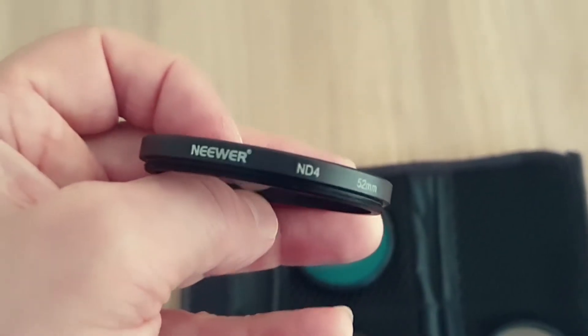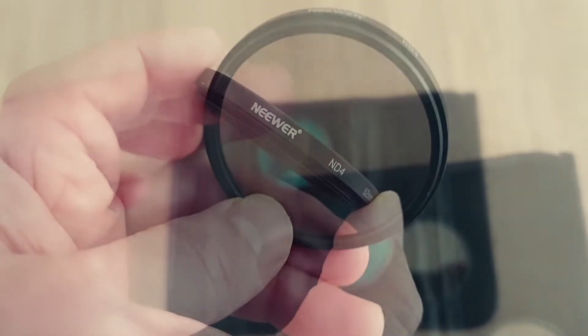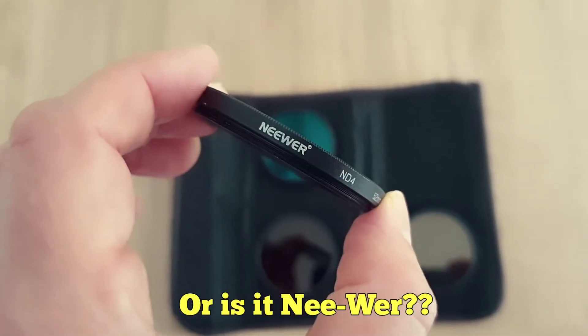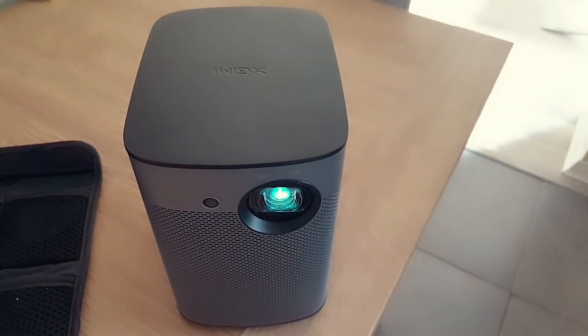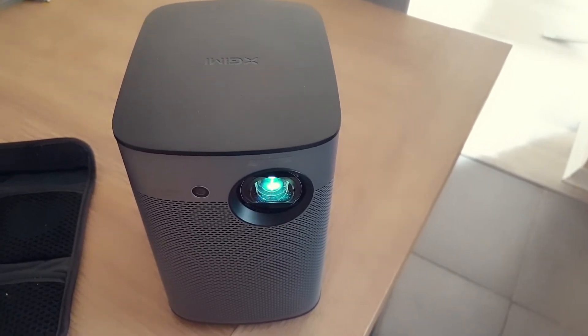You can use that setup for special effects, different shutter speeds, etc. These particular ND filters are made by a company called Neewer, and I've put a link to where I got them off Amazon in the description below. Here's my Xgimi Halo projector and I'm going to stick the ND filter on just using a little bit of double-sided tape.